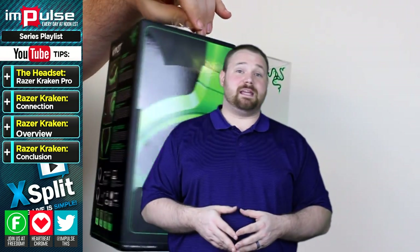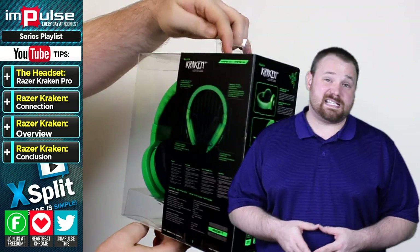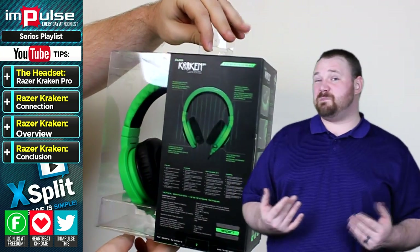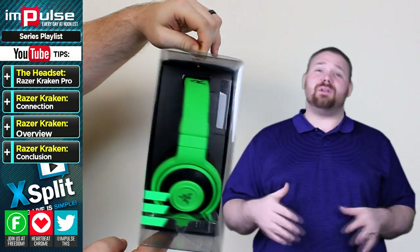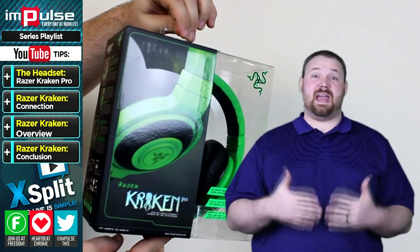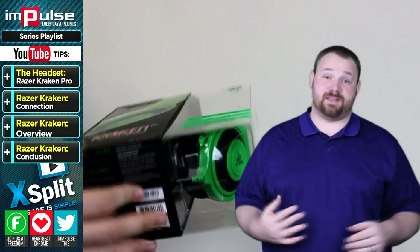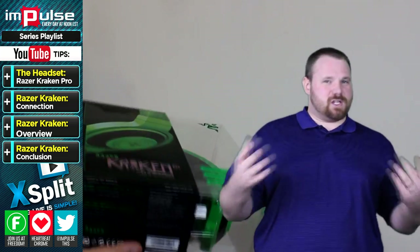There should be some B-roll on camera now, as well as an unboxing over on the Geek Channel. This is an analog headset, which means it's not a USB headset. But for some people, that's a deal breaker. USB components are, for some, the end-all and be-all of everything. Personally, I had to break that just for the review.